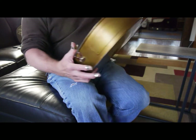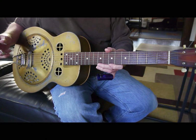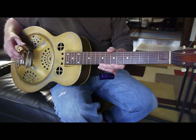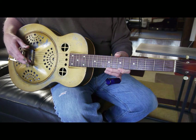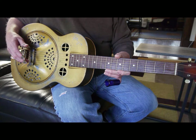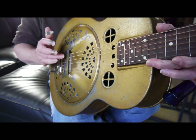It's all original except maybe the strap button at the end. I put a new hard maple saddle on it — when I got it, it had a bone saddle which I don't think was original. One problem with some of these old Dobros is the spider bridge is cast aluminum, sand cast. The slot for the saddle wasn't very deep and it was rough cast, so it wasn't very accurate. What I did was machine a deeper slot and fit a hard maple bridge saddle.